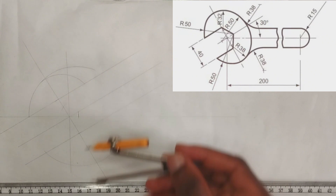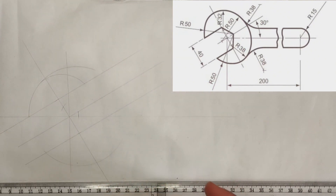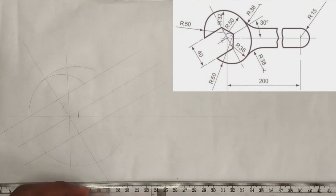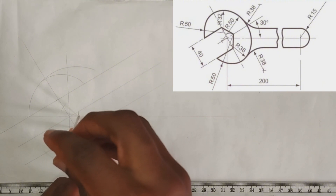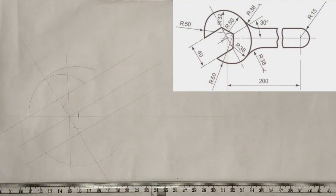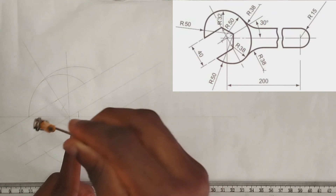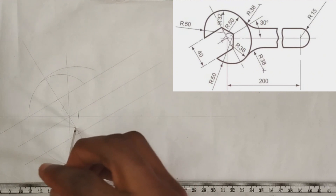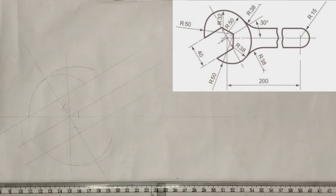We are going to do exactly the same for this next part. The radius here is 38 millimeters, and 38 minus 50 is 12, so I'm going to pick 12 millimeters on my compass and place it at this point, mark here, then pick 38 millimeters and draw the arc from that point like this.